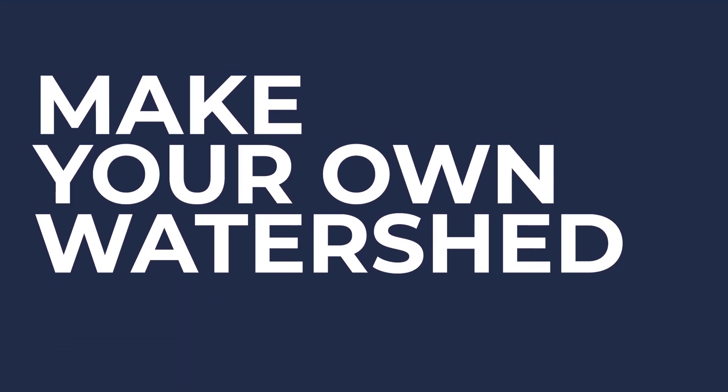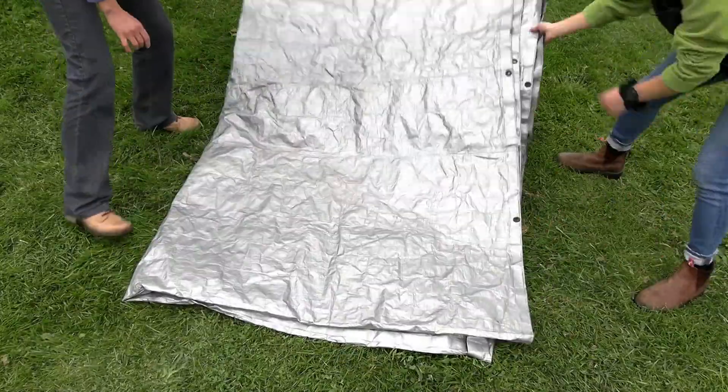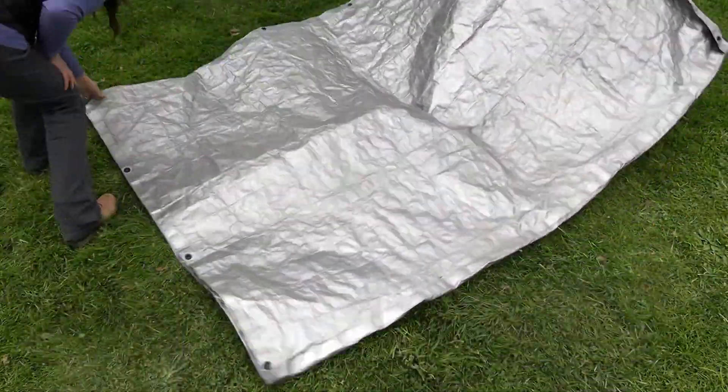Hi, I'm Annika Sweeney with the Whatcom Conservation District here to demonstrate the Make Your Own Watershed lesson. Once you've introduced what a watershed is using some of the background information provided in the lesson plan, it's time to set out your tarp. Put it out on even grass and spread it out as far as you can before you get all your participants to gather around it.